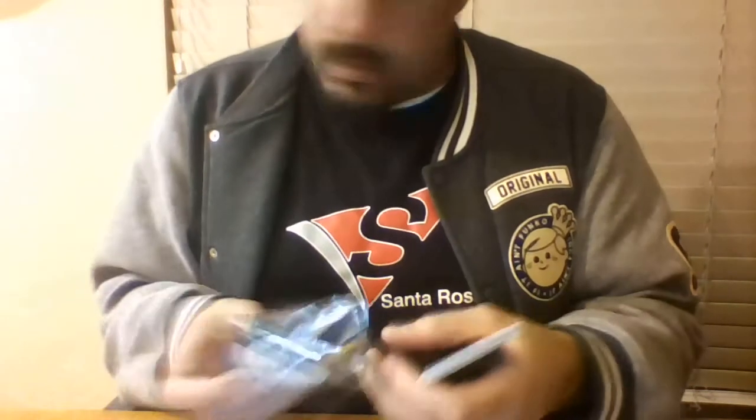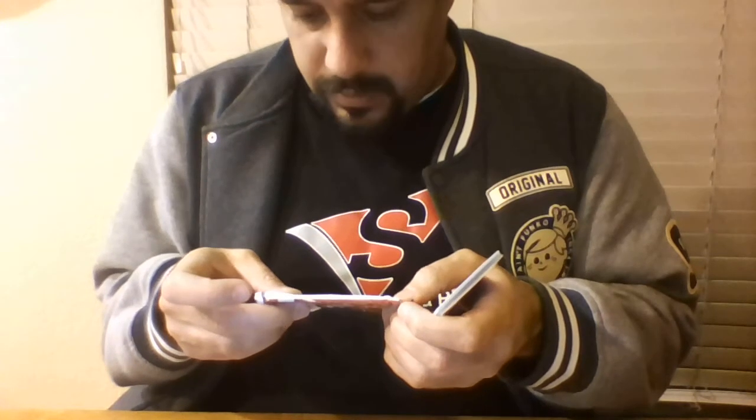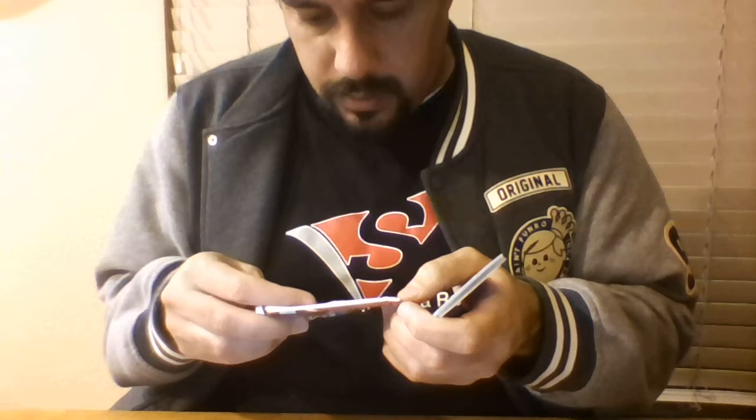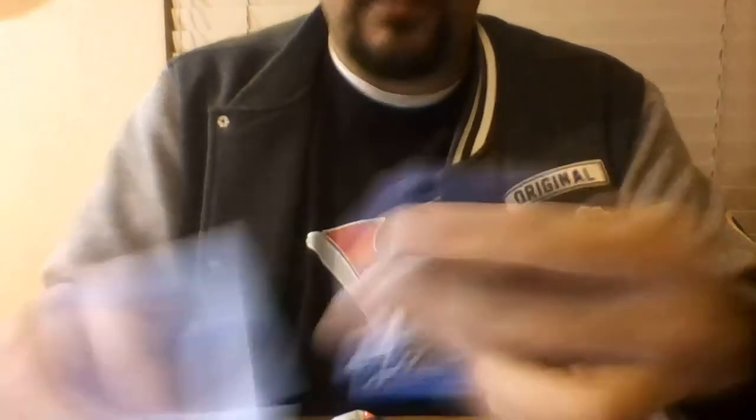The pack just says things are randomly inserted but doesn't give you the odds — not much to go on. Last one is the Donruss. We have Nerlens Noel, Derek Favors, Derrick Williams, Greg Monroe, Tyus Jones rookie card, Tony Wroten, Nicolas Batum, and Chandler Parsons.